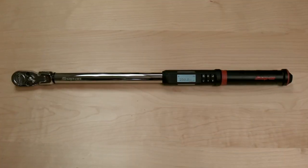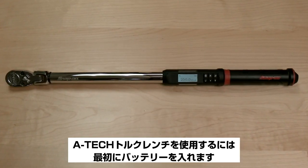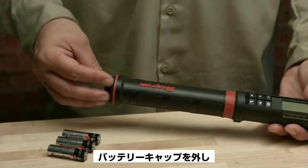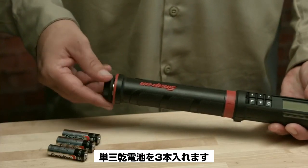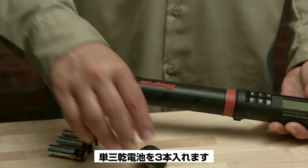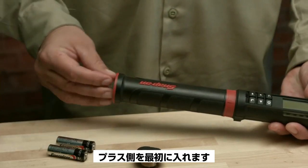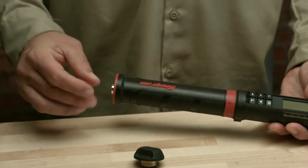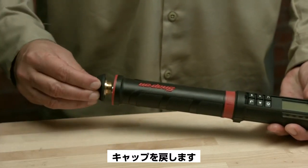Battery Installation. To begin using your ATEC torque wrench, first install the batteries. Remove the battery cap and install the three included AA batteries, positive end first. Replace cap.